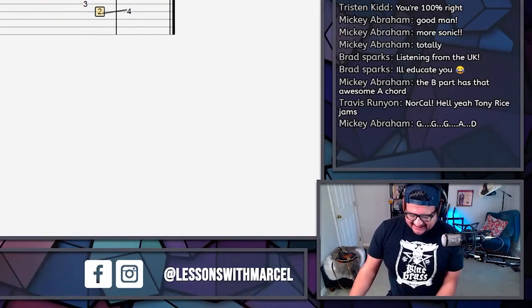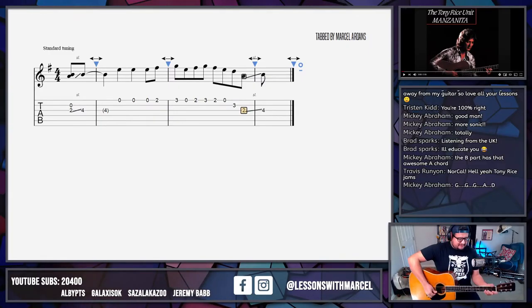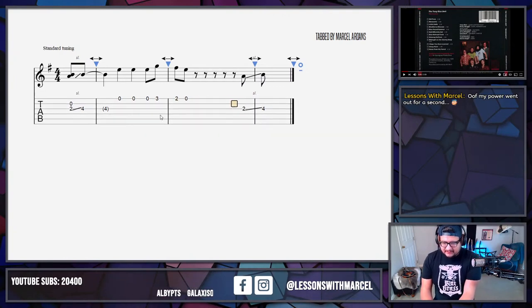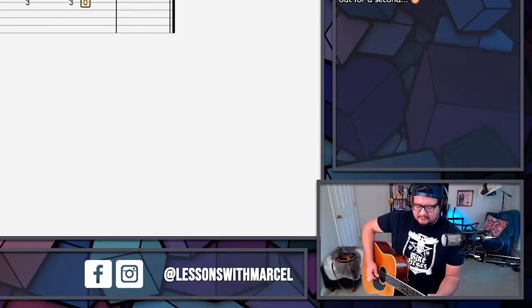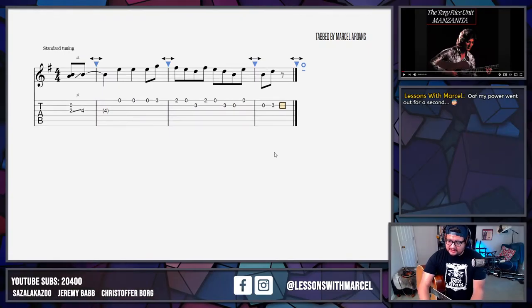I don't know if we have a capo on. Let me actually do it and we'll see how close I am. It's more of a backstep — no capo. I think this is actually some kind of backstep, which is what I was writing when my power went out. Interesting — and then he reverses it.